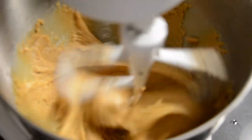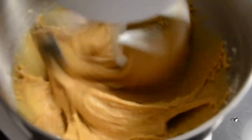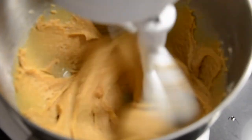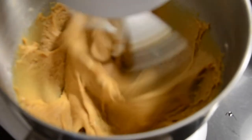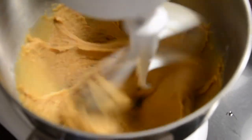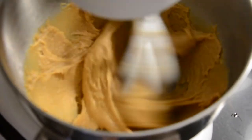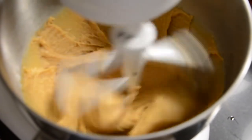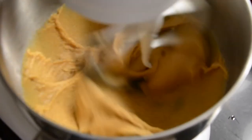Then start incorporating all the dry ingredients into the peanut butter mixture. You want to beat it a little bit longer than you normally would — this can actually help bind it all together a little bit better since you don't have the gluten. It just helps incorporate everything a bit better.